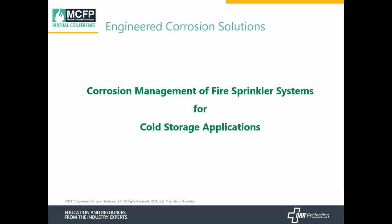Hello, my name is Bill Aaron, Director of Training at Engineered Corrosion Solutions. We'd like to thank you for taking time out of your schedule to be with us today. We'd also like to thank War Protection for allowing us to be part of their mission-critical fire protection virtual conference. In this session we will be discussing corrosion management of fire sprinkler systems for cold storage applications.